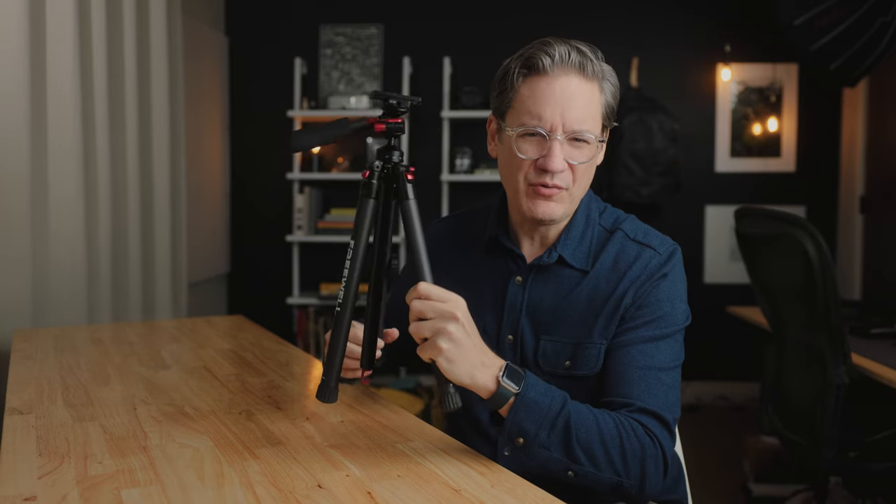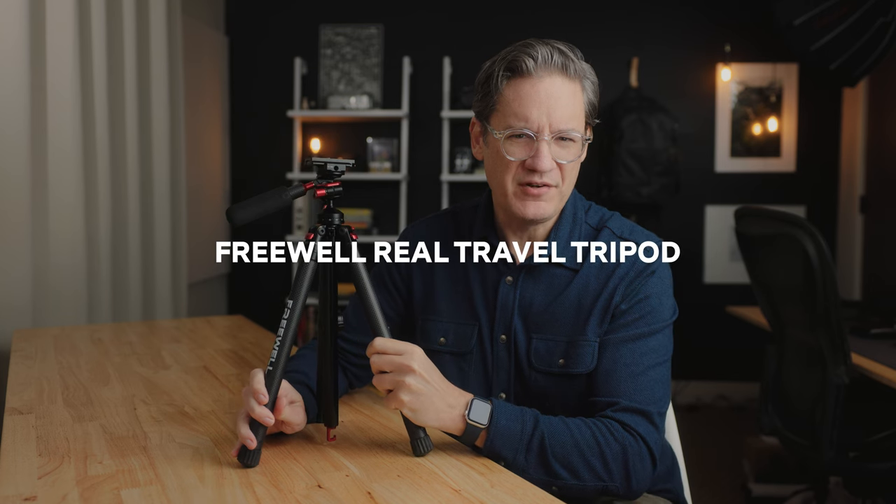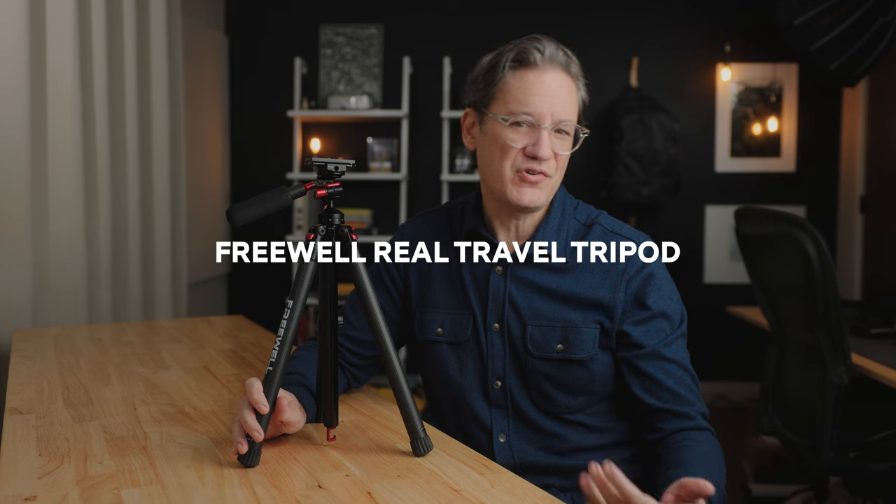Hey there, good to see you today. In this video, I will be reviewing this new compact travel tripod made by Freewell. This is a tripod they call the Real Travel Tripod. The technical name is the FWT1, which I assume means Freewell Tripod 1.